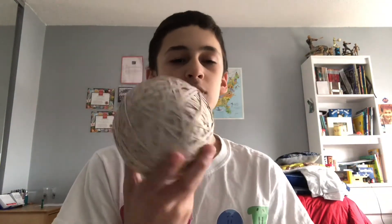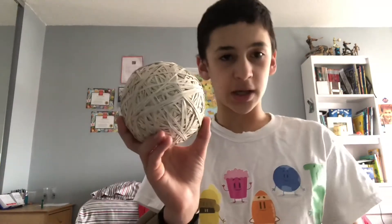I'm going to time-lapse this to show you how big it's grown and to see it go over two pounds.